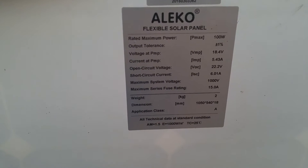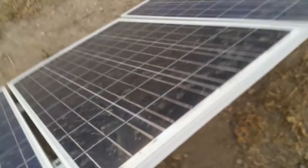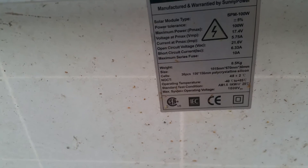Here on the Ileko panel you can see the ratings: about 5.43 amps current and the weight is about two kilograms, which is nothing. On my old array, we've got about 5.75 amps current — just a negligible amount more — and the weight is 8.5 kilograms. So four times the weight for basically no difference in amperage.